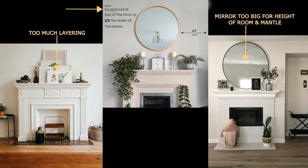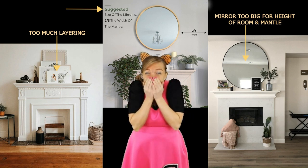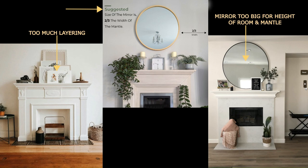Nobody's going to get the ruler out and smack your hand, but that is what's most visually appealing. As you can see in the right photo, that mirror is way too big for the height of the room and the overall width of the mantle — size is key. On the left side it's an example of too much layering; it looks like somebody just moved in and stacked everything in one place before hanging their artwork. Too much layering is not a great look.